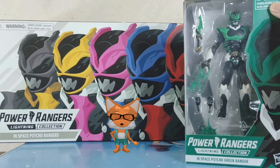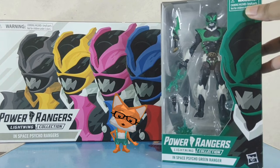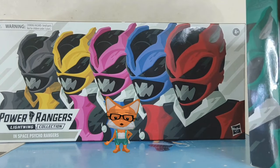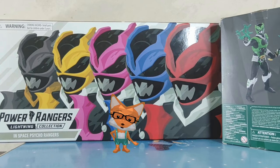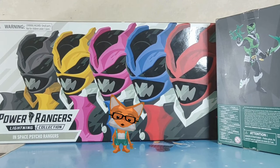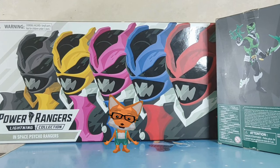Hey there toy enthusiasts, welcome back to Toys That Made Us Happy. Today we have a special treat for all you Power Rangers fans out there. We are going to review these Power Rangers In Space Lightning Collection from Hasbro, and this time it's the villains called the Psycho Rangers.